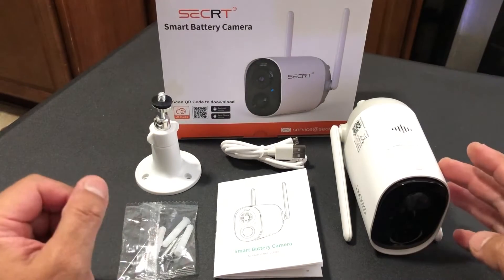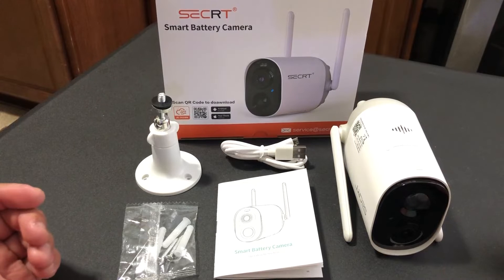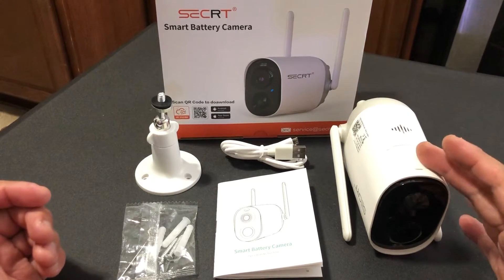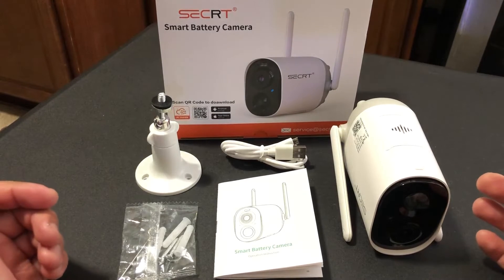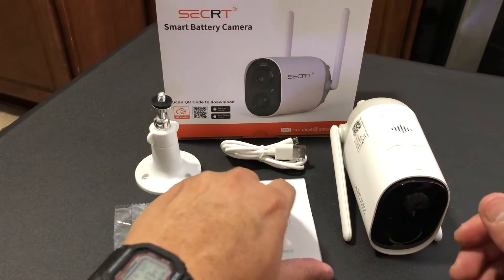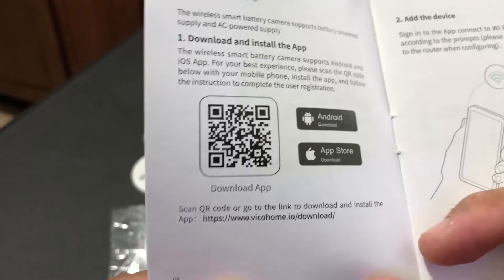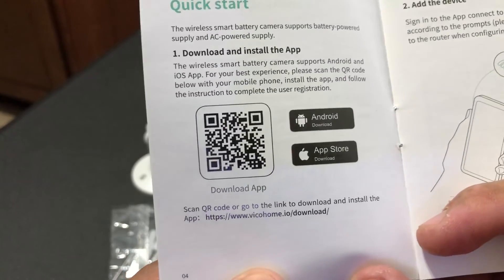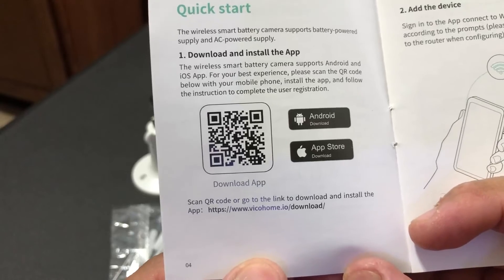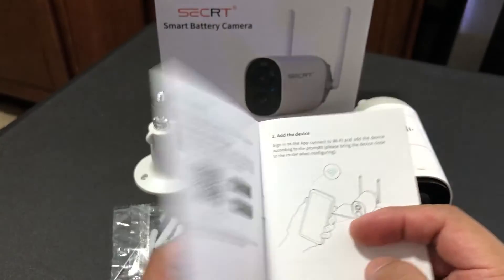While your camera is being charged — which may take up to four to eight hours, mine took about five hours to completely charge — you should read your instructions. In this little booklet you're going to find a barcode that you can scan with your phone or tablet, which will allow you to download the Vico Home app.